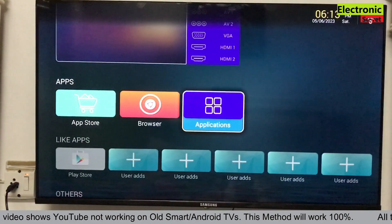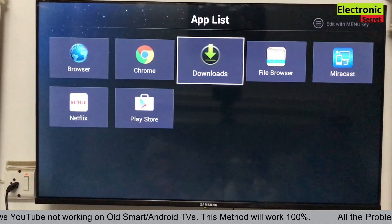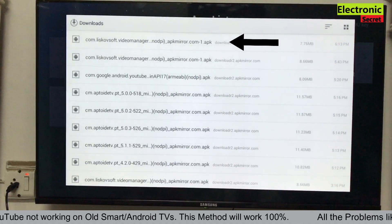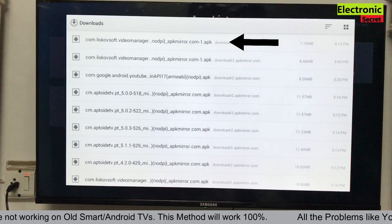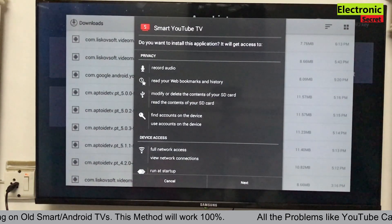Now minimize the browser and open Applications, go to Downloads, and open the first downloaded file. Carry on with the on-screen setup and install it.